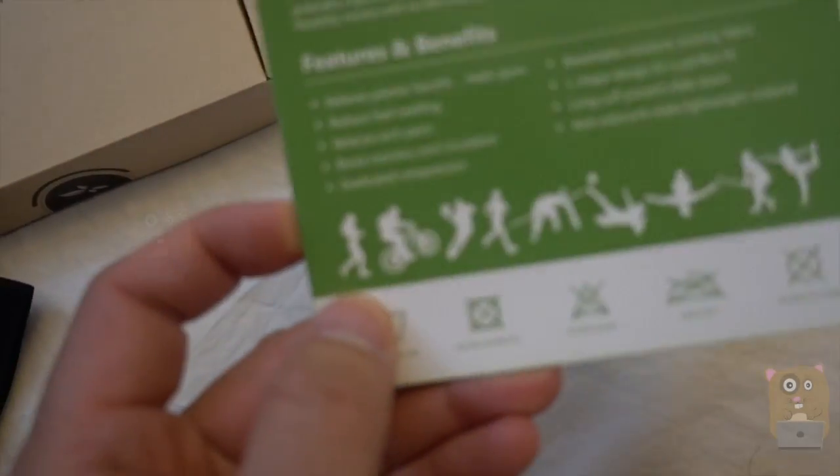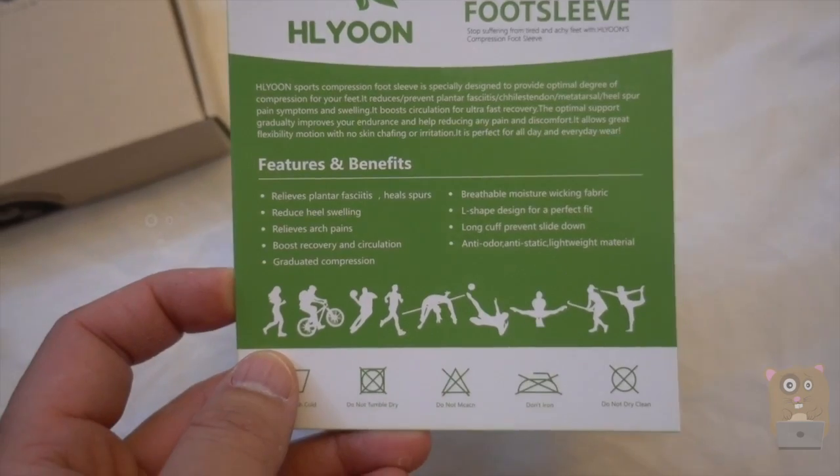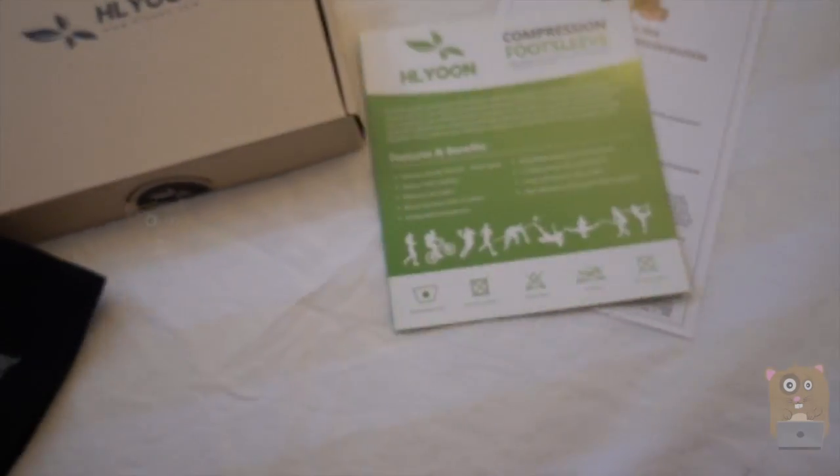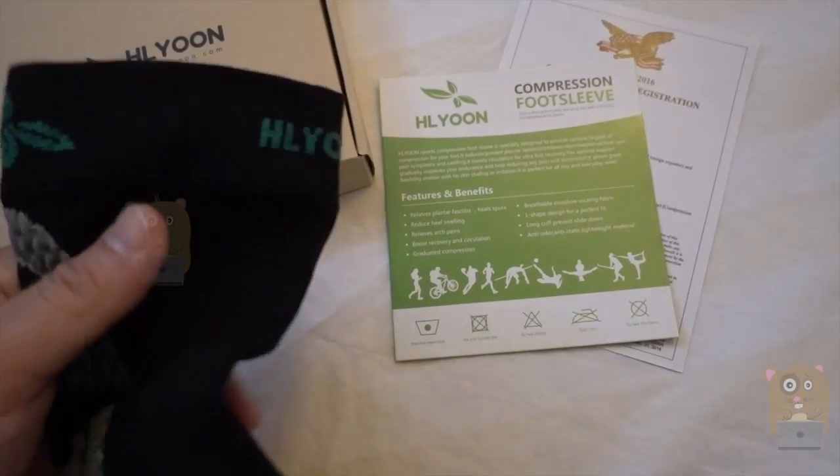I'll show you some of the features and benefits they advertise. If you want to read it in more detail, just feel free to pause it. I wash it by hand wash, but you can put it in the machine — just can't tumble dry.